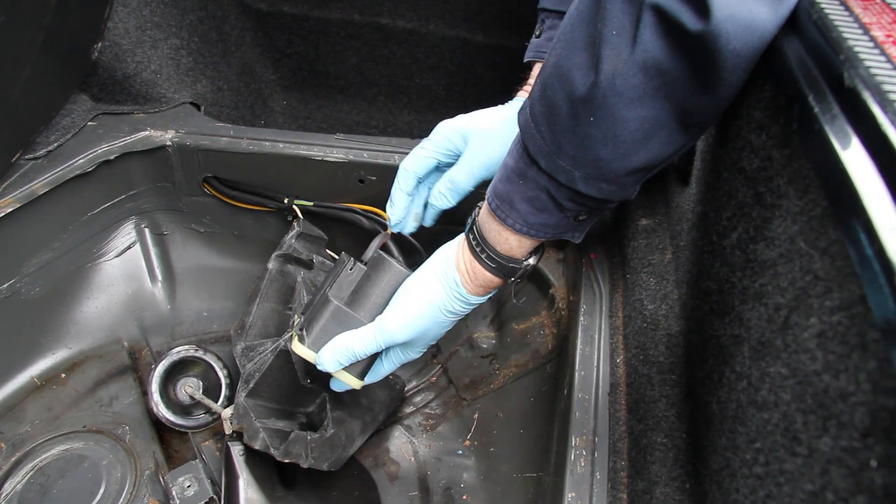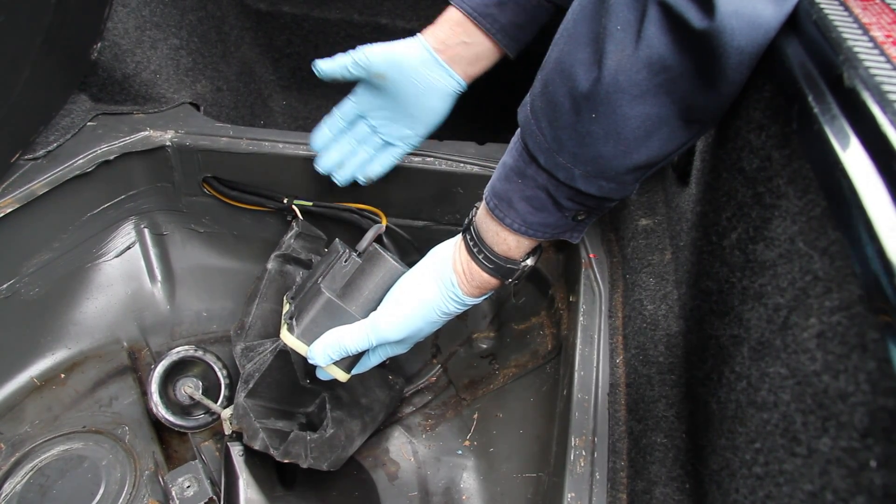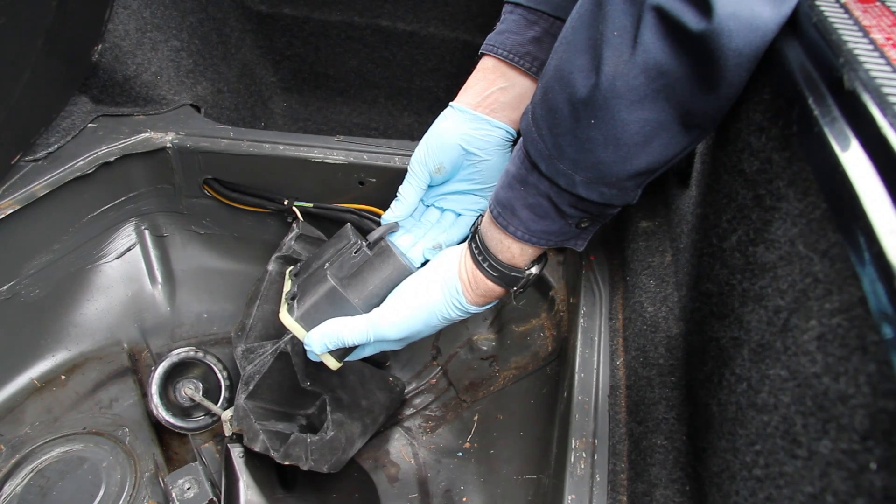You may think, why only one vacuum connection? Because I know that most of those older models, like the 123 chassis, had two vacuum lines in most of the systems.